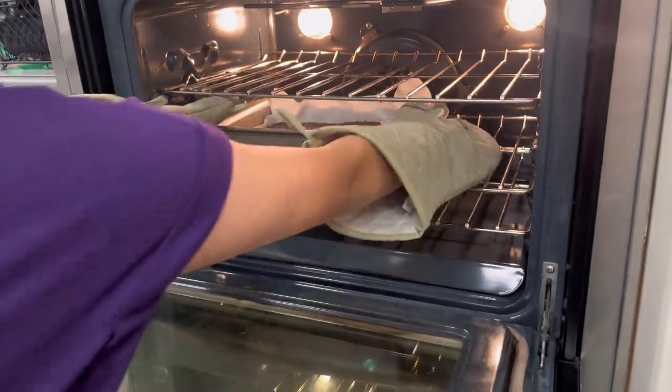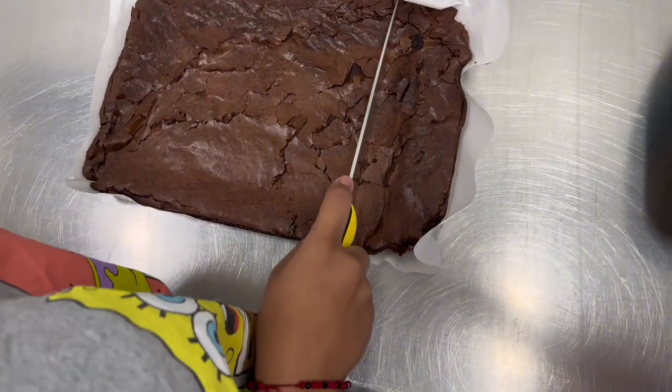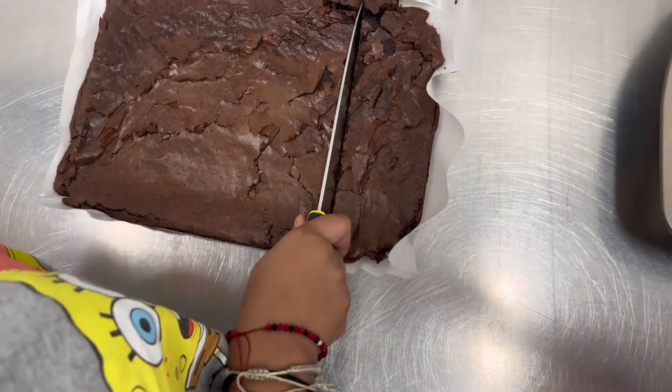When you pull the brownies out of the oven, let them cool completely before serving. Slice the brownies into 12 or 24 squares.